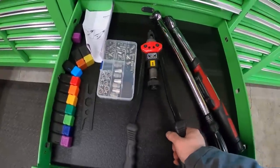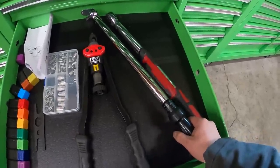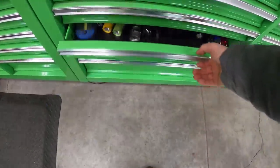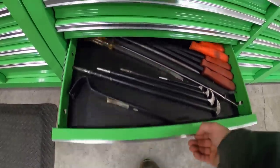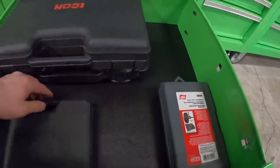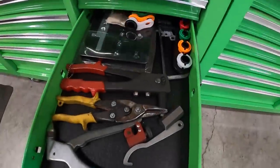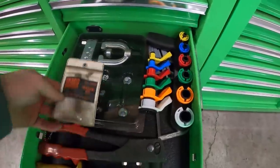In this drawer I have my rivnut tool - I'd like to do a giveaway on one of these someday, they're a sweet tool especially for sheet metal work. Got my torque wrenches over here - I'd like to get the Snap-on one. I've used my dad's Snap-on torque wrench and it works great, so maybe someday. This is full of random flashlights that I need to get rid of. Down here I have some pry bars - I have more that are a little too long for this drawer so I'll have to find a different spot. Down here there are pullers, balancer installers, a snap ring set, a bearing puller and spreader - more specialty tools.